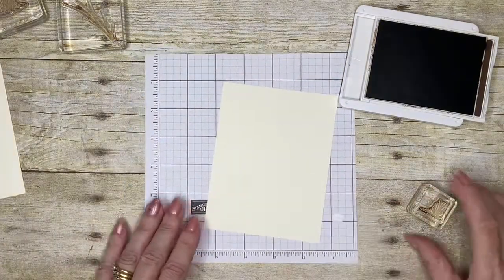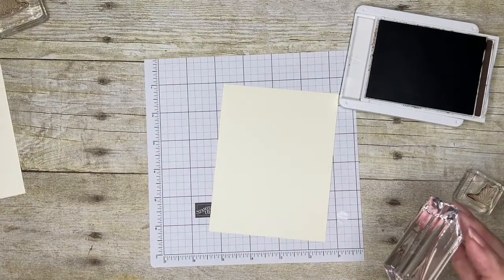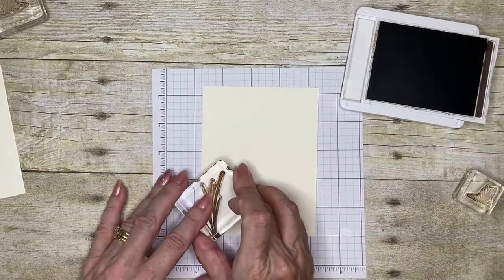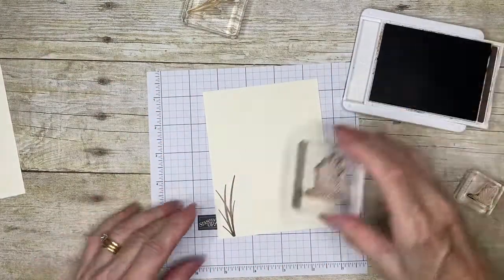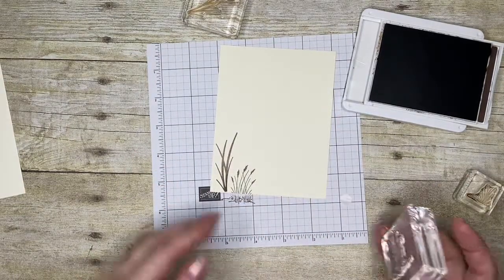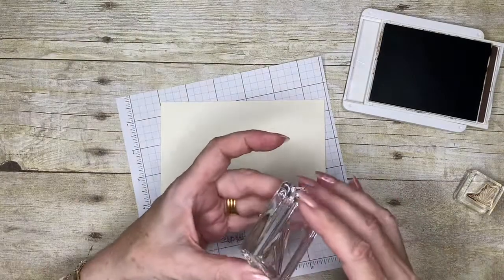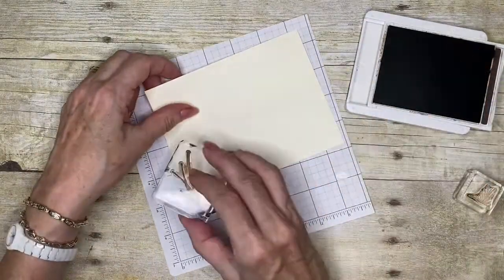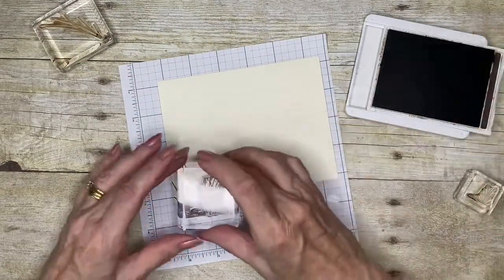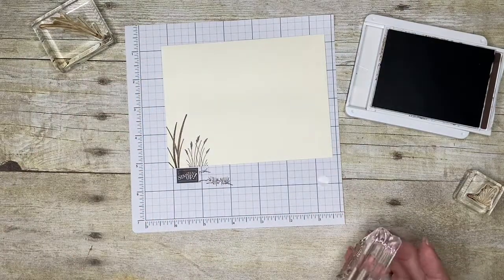Inside my card I always do a liner - those of you who follow me will be familiar with that. This is where I'm going to write my greeting, my 'to you, love from me.' I'm just going to stamp partially on the cardstock so I still have enough room to write. Then for the envelope, I'll use the grasses again, but I just wanted the tips showing rather than the full stamp.